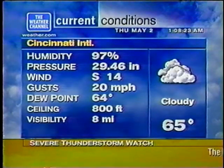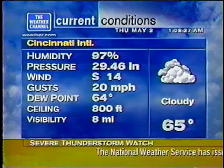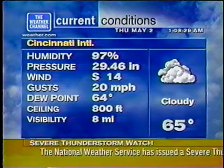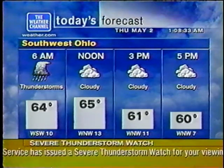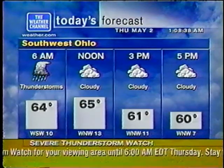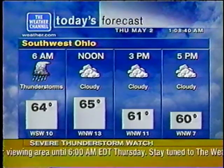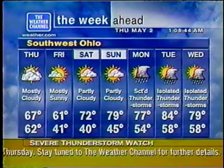Currently, the temperature is 65 degrees under cloudy skies. Your extended forecast.